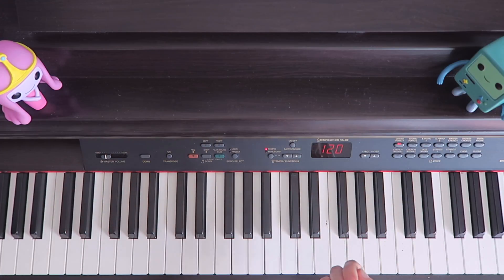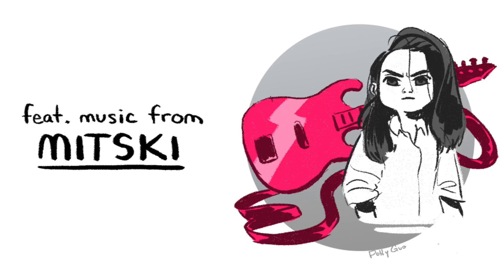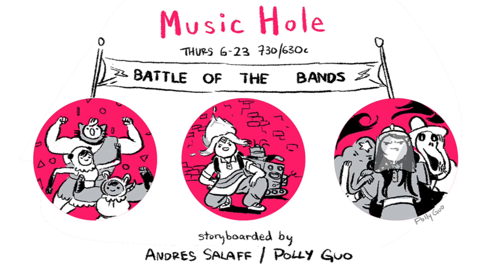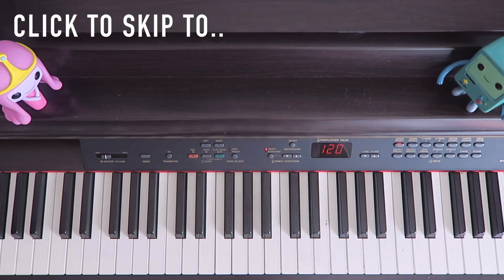Hey guys, today I'm going to be showing you how to play 'Francis Forever' by Mitski, which shows up in the Adventure Time episode, played by Marceline.